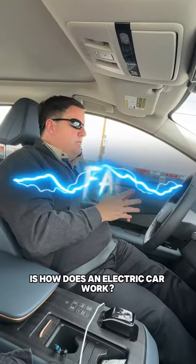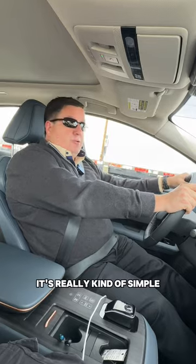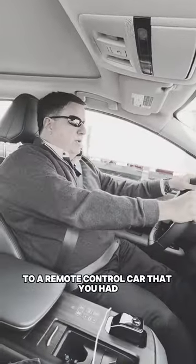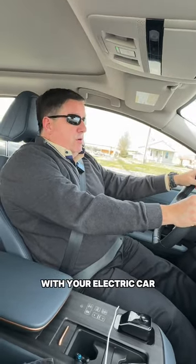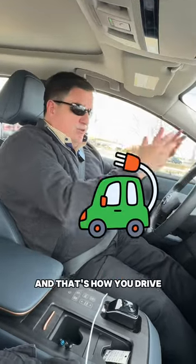One of the questions a lot of people ask is how does an electric car work, or what's the principle behind it? It's really kind of simple. If you go back in time to a remote control car that you had, it ran on a battery — and the same thing is true with your electric car. You've got a battery in the car that powers your electric motor, and that's how you drive.